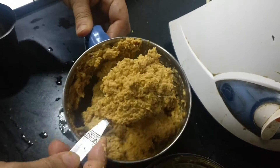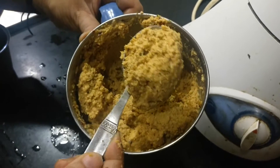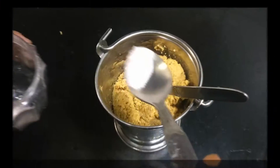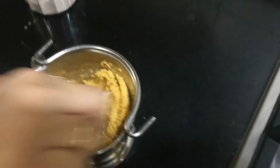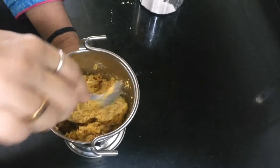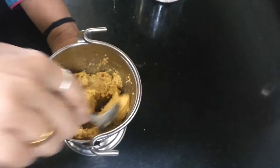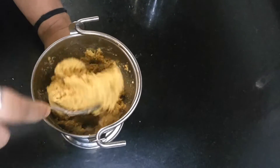This is the consistency — it should not be very watery like chutney. It should be like a thogayal consistency. I am adding some salt and mixing it up nicely. You can even add salt while grinding in the mixer, but I have added it right now. There is no seasoning for this — the thogayal has to be had just like this.